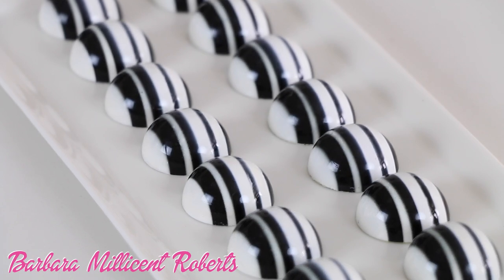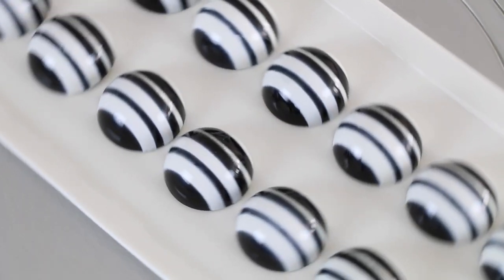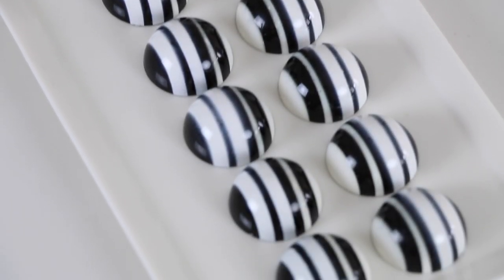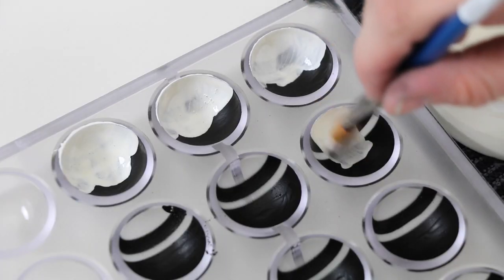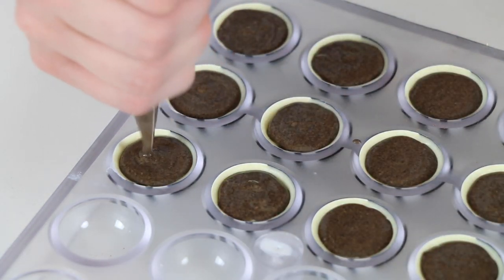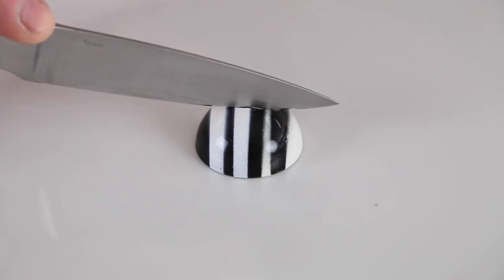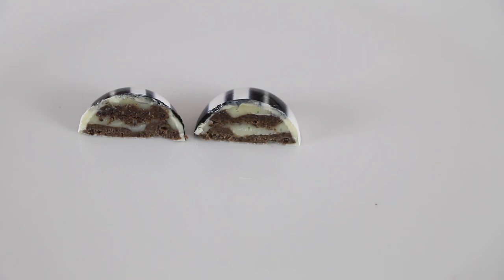Introducing Barbara Millicent Roberts. This classy black and white striped bonbon is inspired by Barbie Number One, who made her debut into the world in 1959. Invented by Ruth Handler and named after her own daughter Barbara, this fashion doll was inspired by the German Bild Lilli doll and cost only $3 to buy. Inside this chocolate you will find cookies and cream — a classic flavor, just like the original Barbie herself. The alternating two layers of white chocolate ganache and Oreo cookie crunch point back to Barbie's simple yet recognizable first ever outfit, the striped swimsuit.